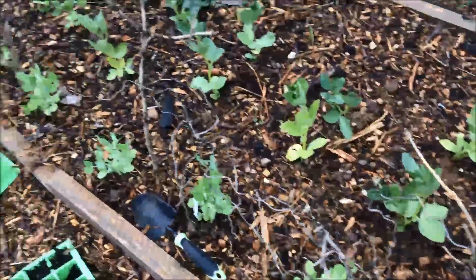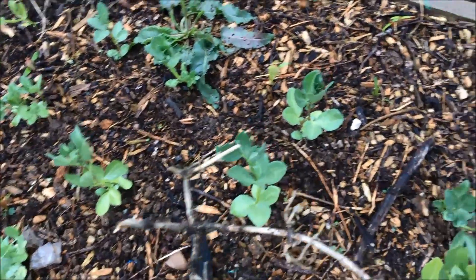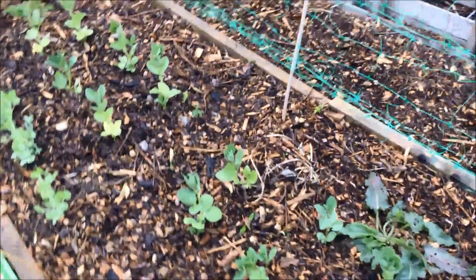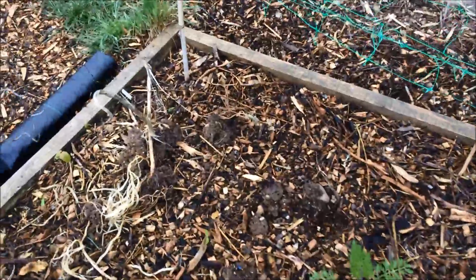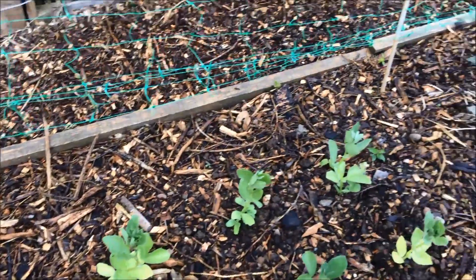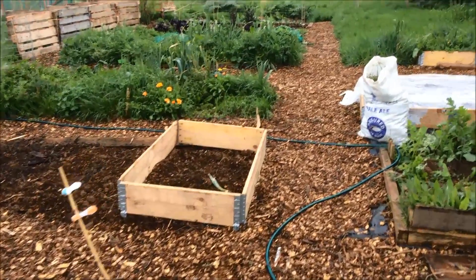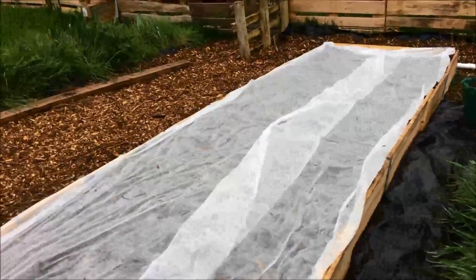In this bed with the peas, beans, and mange tout, the mange tout are doing fine and the broad beans are doing fine, but as yet I haven't seen any sign of any peas. I'm going to leave it another few days, but if there aren't any by next weekend I'll be re-sowing the peas, because it would be a shame not to have any.